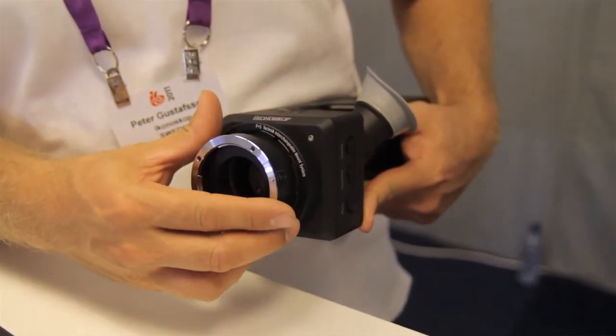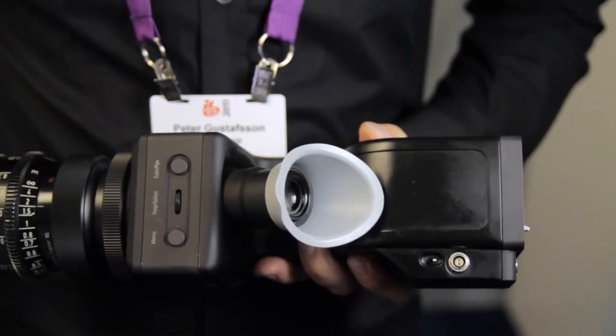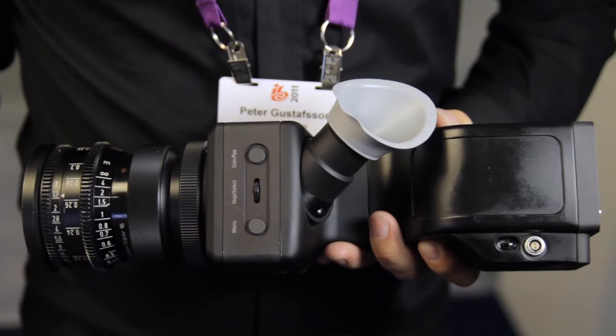You can put regular lenses on the camera. The camera has a CCD sensor with a global shutter, and it's similar to a 16mm camera in size, so 16mm lenses work great with the camera.